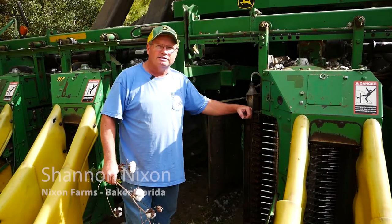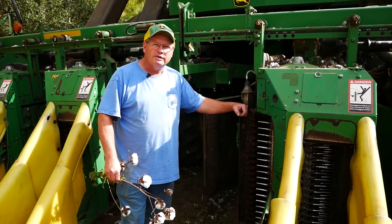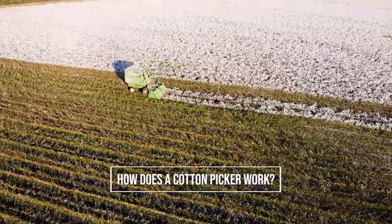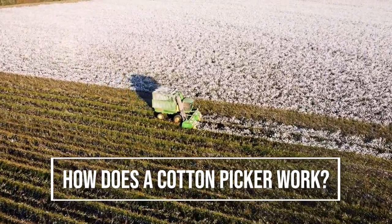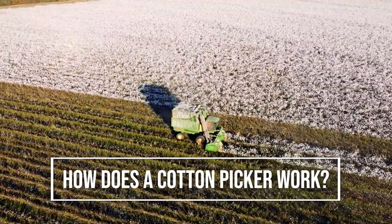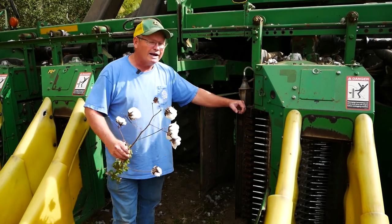Hey everybody, my name is Shannon Nixon. Chris Davis has been kind enough to do some videos of us harvesting, and the question I get asked more than anything else is how does a cotton picker work. I'm certainly not an expert, but I'm going to try to give you a crash course on what I know.